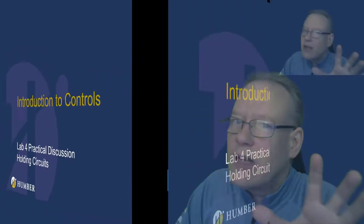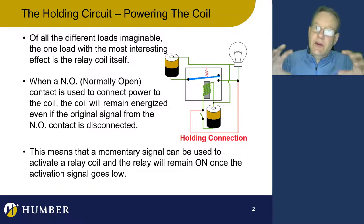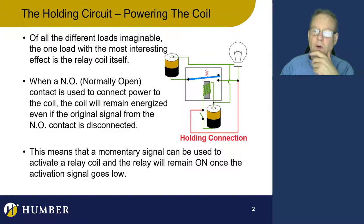I'm going to tell you a little bit about what a holding circuit does, then we're going to do an overview, and then we're going to delve into a holding circuit a little bit more. This is going to be a really good experience.